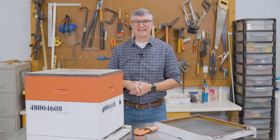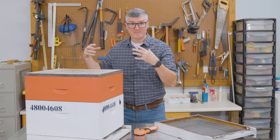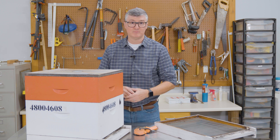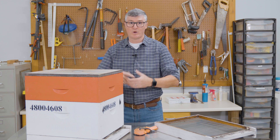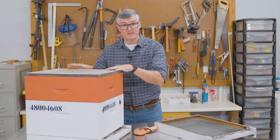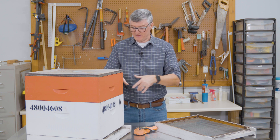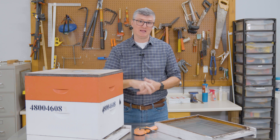The second thing you need to know is that hive components shift during transport, so you need to think about structural integrity of the nest. Bees will glue the lid to the medium, the medium to the deep, the deep to the bottom board using propolis. We think propolis is sticky and that hive structure is secure. But make no mistake — when you put this hive into a vehicle and you're bumping down a dirt road, hive components shift, and when they shift they create openings that allow bees to escape. So you've got to ventilate your hive and stabilize your hive.